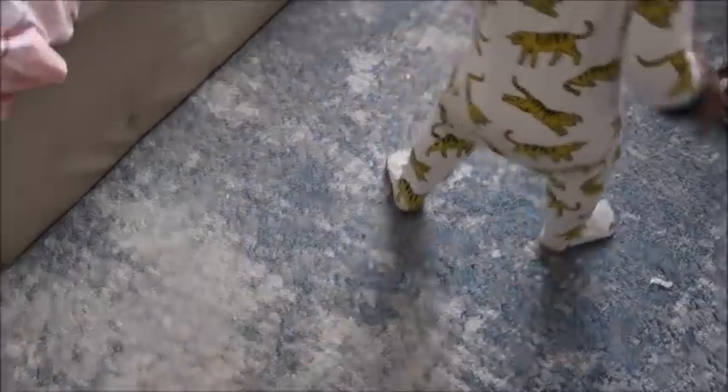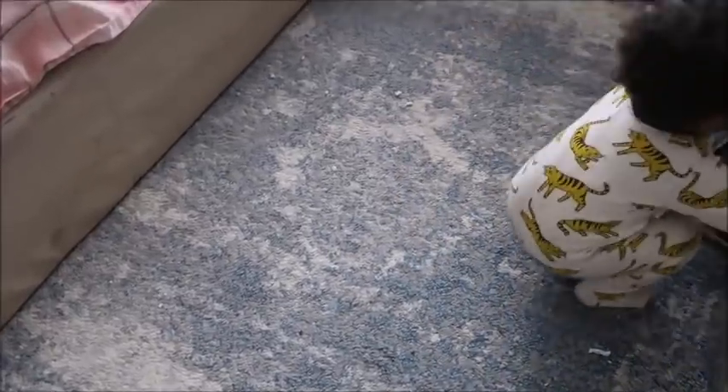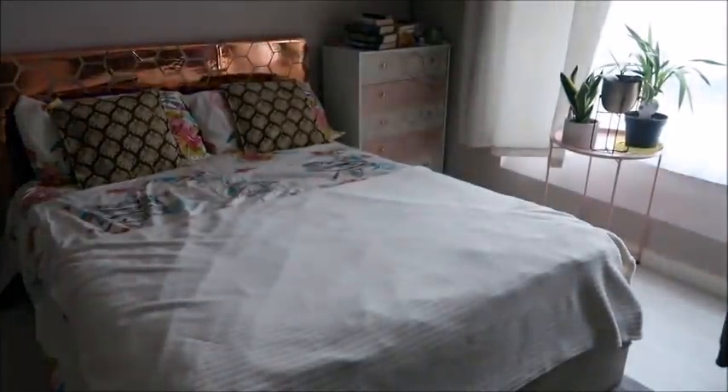I was just neatening up the utility cupboard because it was a little bit messy. The kids were back by this time — Maharoon was playing with the bin, as you do. And then I changed the bed covers.